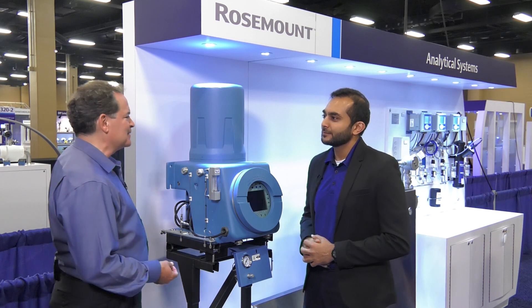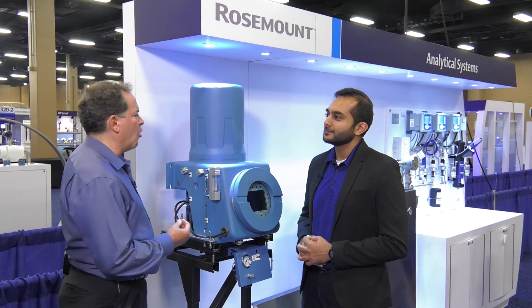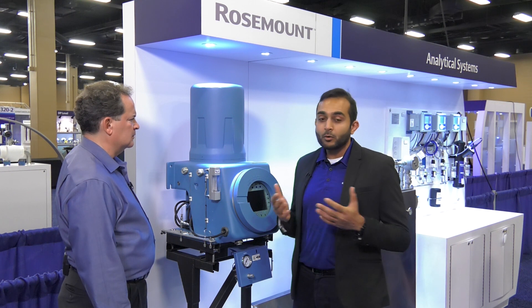Thanks for your time today, Asad. Last question — what are the overall benefits to Emerson's offering? The common platform for Rosemount gas chromatographs reduces the training needs and helps offset the diminishing workforce expertise. In many applications, field-mountable airless GCs offer significant savings and greatly reduce the total cost of ownership compared to conventional process GCs. For more information, visit us at Emerson.com.